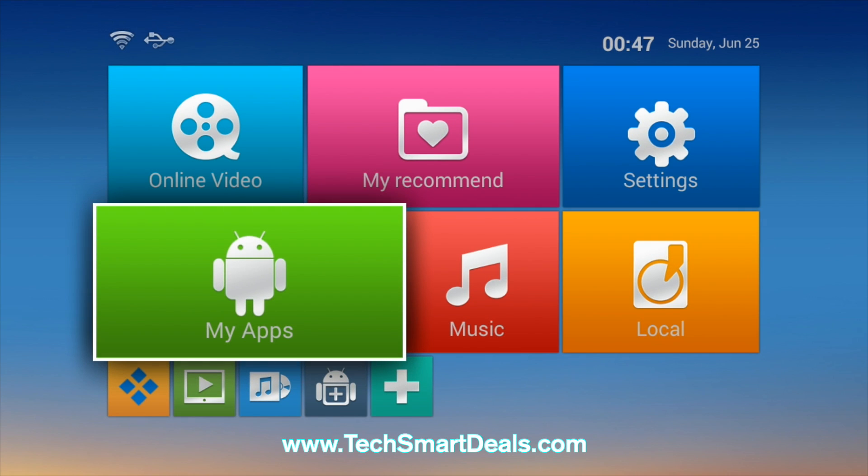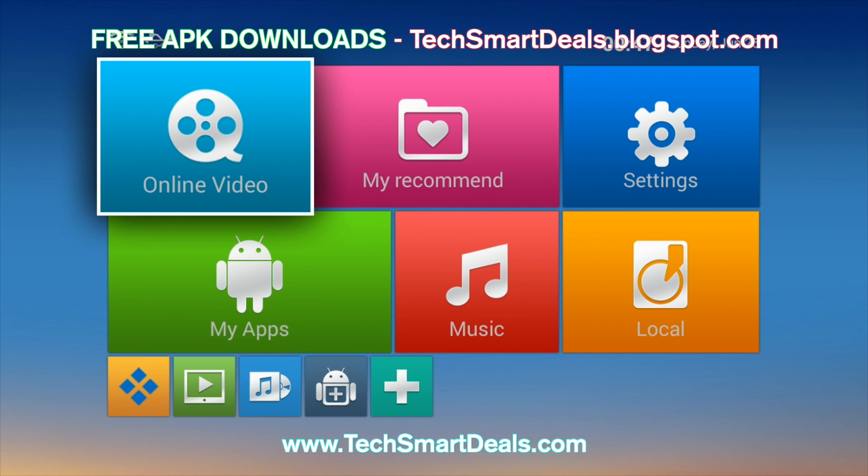What's going on guys? This is Supa from TechSmartDeals.com. This video is going to show you guys a quick and easy way to speed up the performance of any Android device.